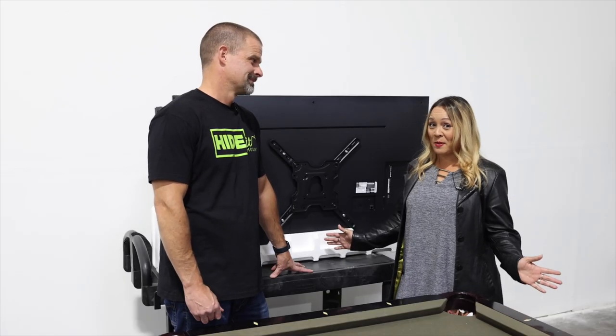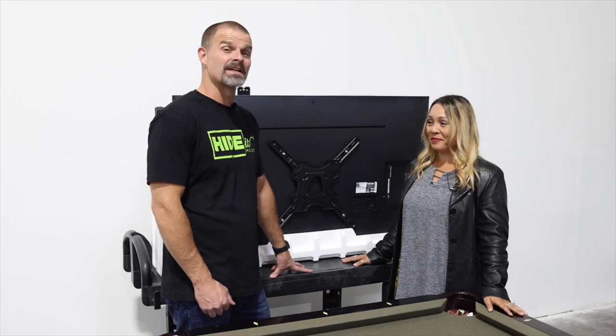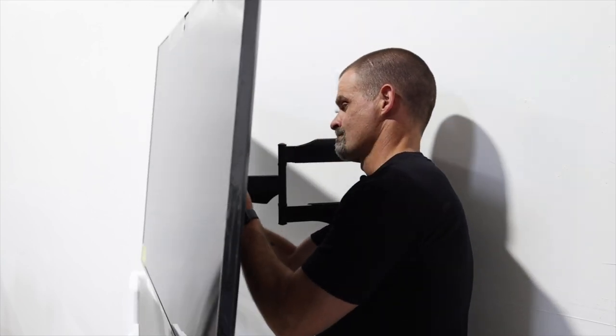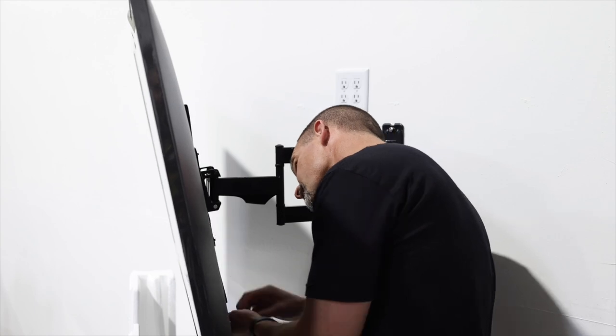It's that time — we're ready for Step 6: install the TV. And if this TV was any bigger, I'd definitely ask for help. TVs are mounted and everything is really coming together. Next time we're going to install all of the devices with our Hide It mounts. Be sure to follow us to see the full Man Cave transformation.